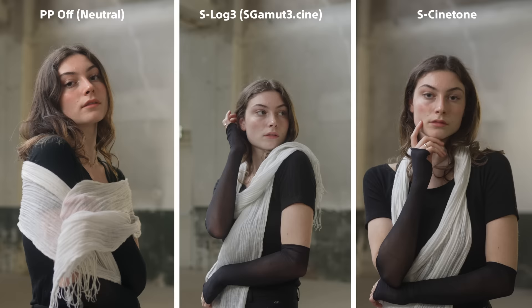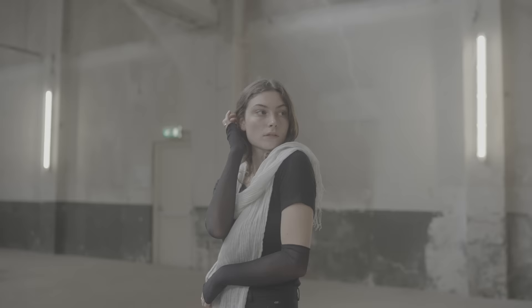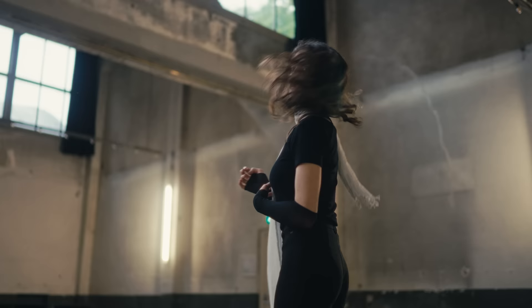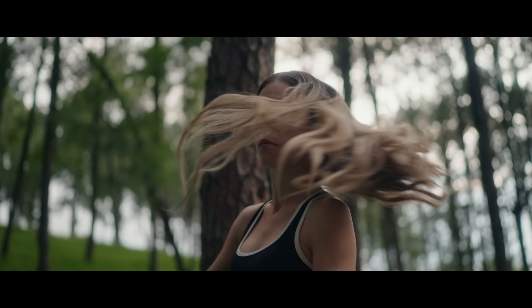My argument against baked-in profiles like S-CineTone and PP off is that I don't really see it as a quicker turnaround — yet you lose quite a bit of dynamic range. With one-click LUTs and color space transform it's so quick and easy to duplicate the conversion into all your clips that any additional tweaks would need to be made to baked-in profiles anyway. But choosing a picture profile is only part of the process.